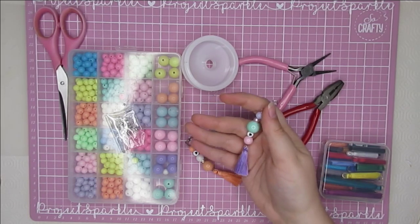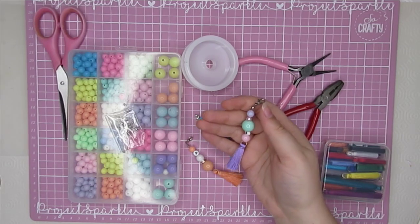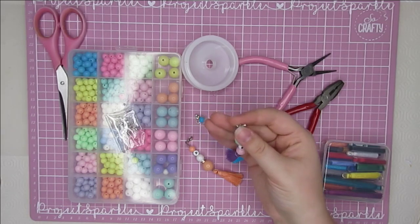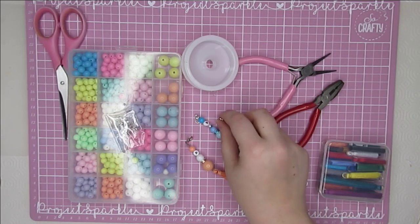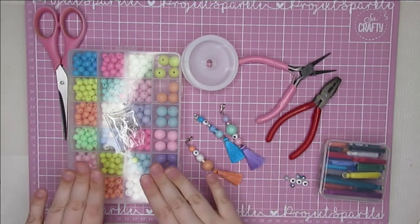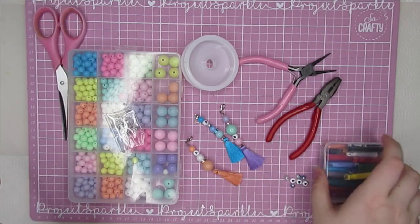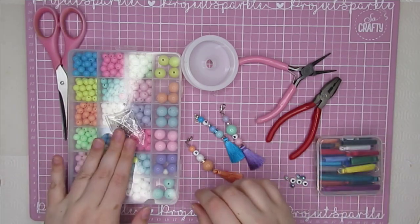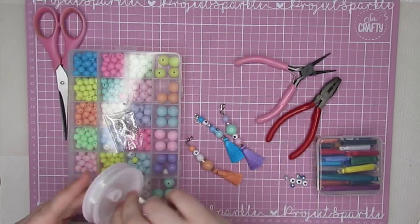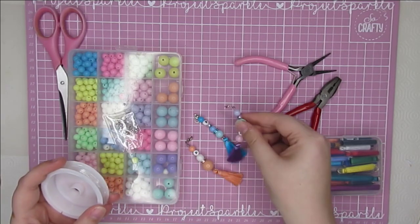I have seen so many people making these. I will try to link as many as I can in the description box. I don't know who the original creator is, but I've seen some gorgeous versions of these. When I was choosing my bits and pieces from BB Crafts I had this project in mind, so that's why I picked the selection box of beads and also the tassels. But I actually found the little bag of findings and this elastic that come in the kit are really great for this project, so I thought I'd come on here and show you the way that I've been making these.